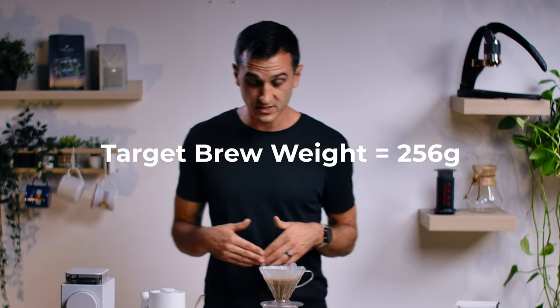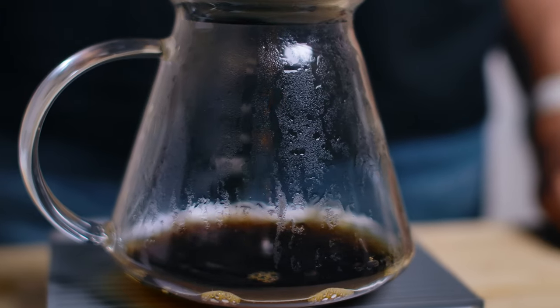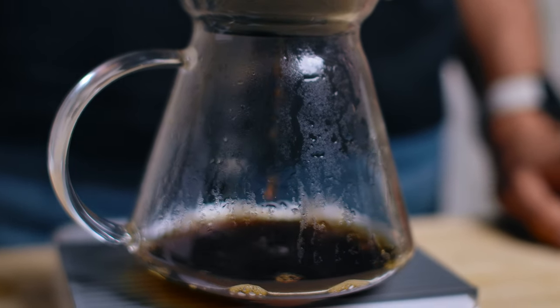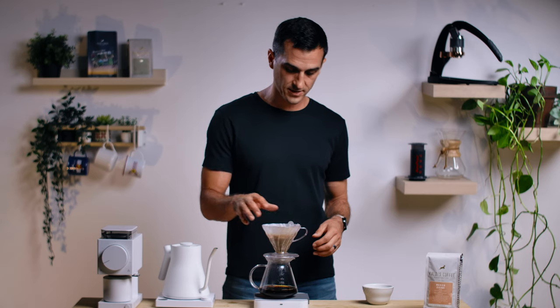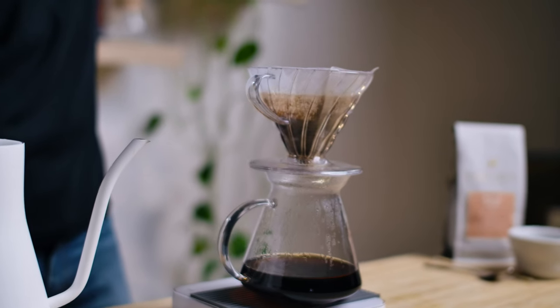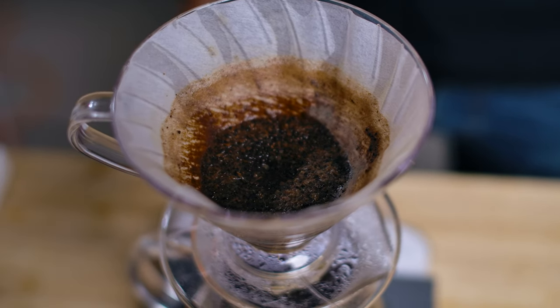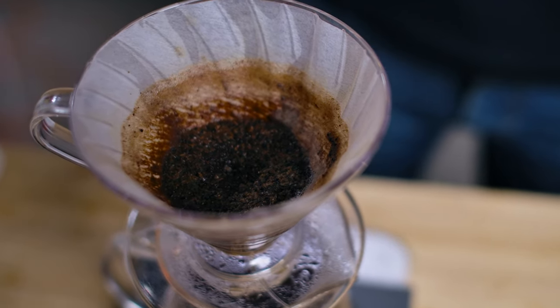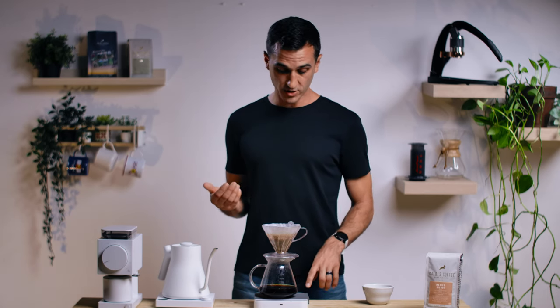We're at two minutes and 40 seconds. We hit our target brew weight and now we just wait for it to drain down. Most of the time I like to hit a time for single origins between three minutes and three minutes 30 seconds. It doesn't have to be too precise in order to result in a very tasty cup. I like to give it one last little shake. And that's it — we have a flatbed, a really tasty brew, and we're all done.